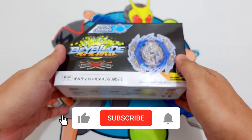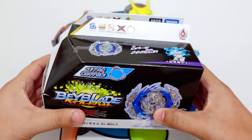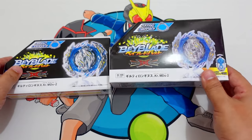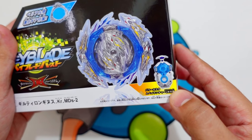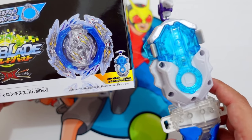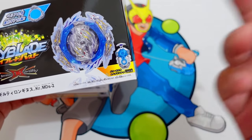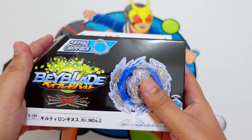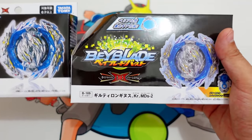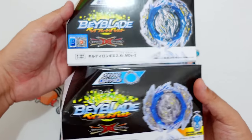So let's look at the box first. The box is the same size as the Takara Tomi one but the Flame Brand is wider, as you guys can see. It seems that they included the Louis Shirosagi Beyblade Launcher — this is the Takara Tomi WBBA Limited Edition DBBA Launcher of Louis Shirosagi, and I think this is the one that they copied and included in the Flame Brand Guilty Longinus. Almost the same design of the box.